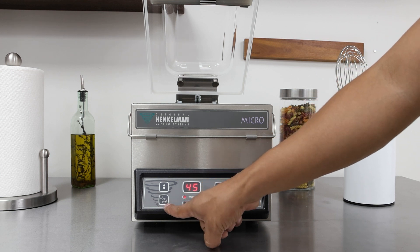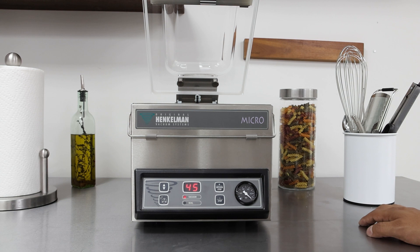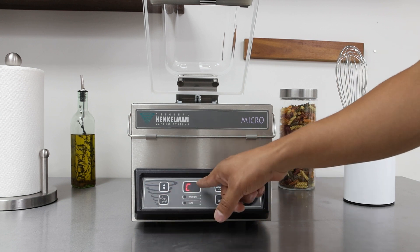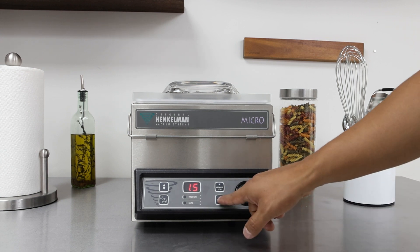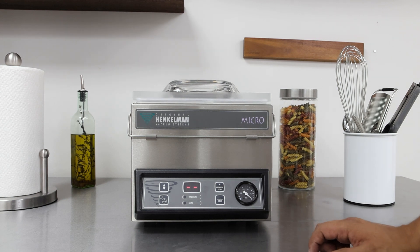This button right here is the pump cleaning program. It should be run a minimum of once a week, but we recommend running it daily if you use it daily. Hit the C button and then close the lid. The pump cleaning program takes 15 minutes to complete.